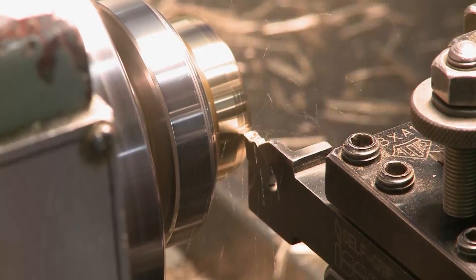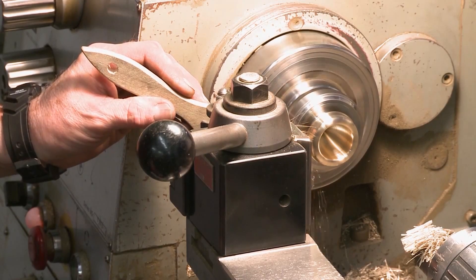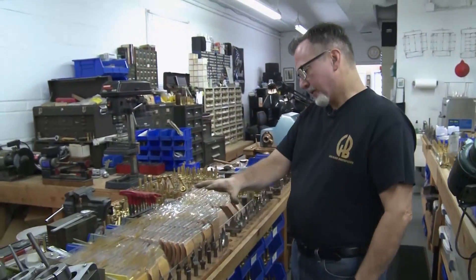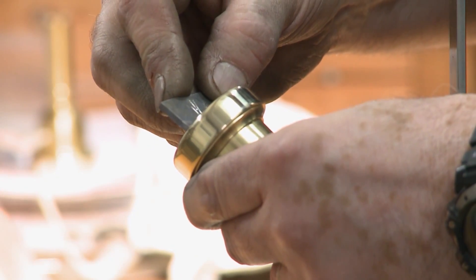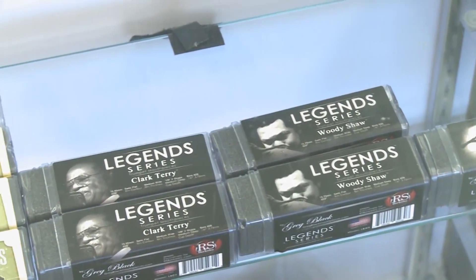I do work for the New York Philharmonic, Pittsburgh Symphony, L.A. Philharmonic, Seattle Symphony, studio musicians in New York, Germany, Japan — all over. These are gauges or templates that I use the majority of the time. For each one of the legend series that I have, I have a gauge.